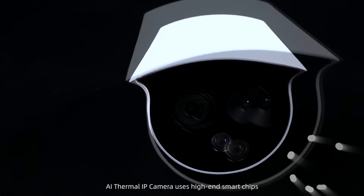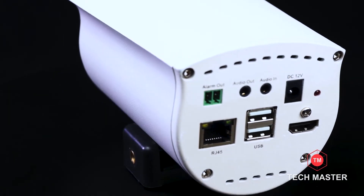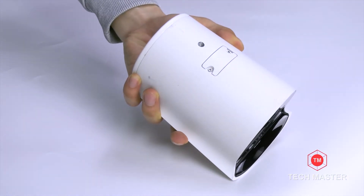The A.I. Thermal IP Camera uses high-end smart chips and has rich interfaces. There is also an SD card slot at the bottom.